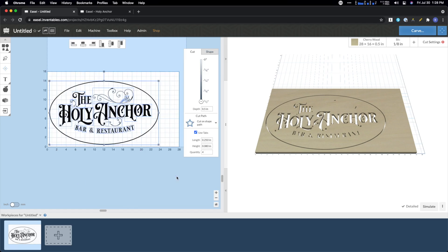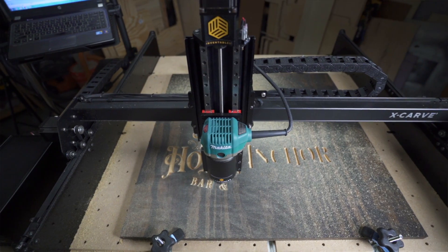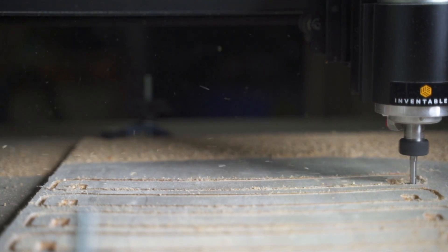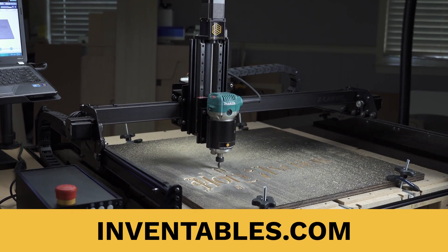Bottom line: X-Carve and Easel allow you to design, carve, and sell quickly, with a large carvable area and a rigid machine at an affordable price. For even more details and specifics, check us out at inventables.com.